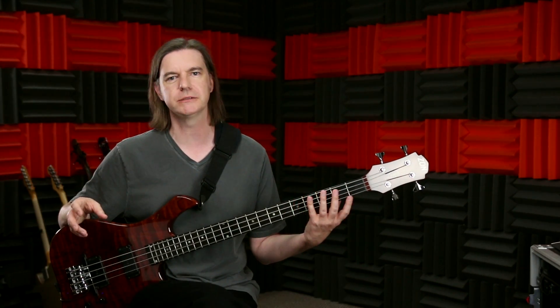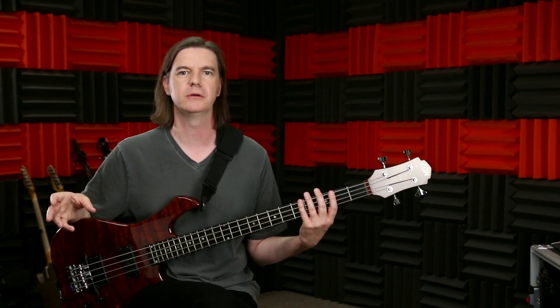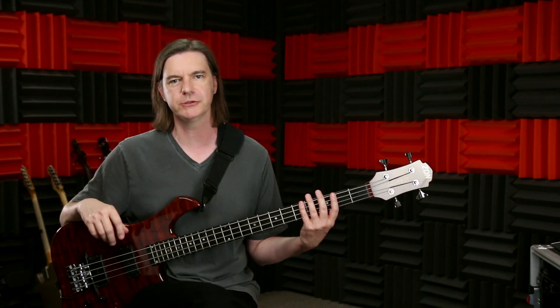There are two popular fingering approaches to the bass. One is the one-finger-per-fret method and the other is a three-finger method. We're going to look at both of those and then talk about which one you might choose.